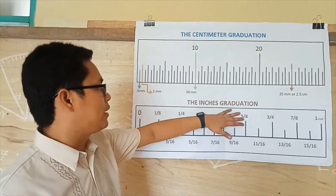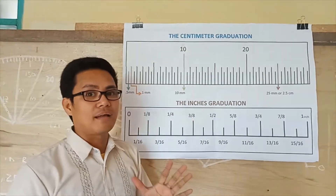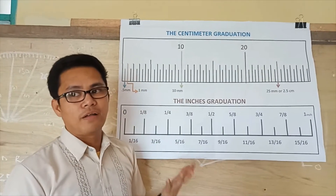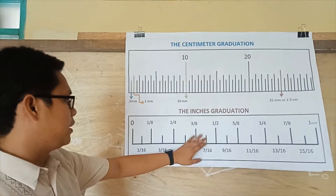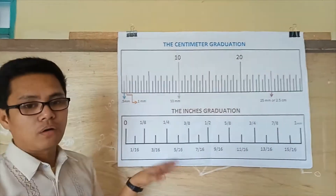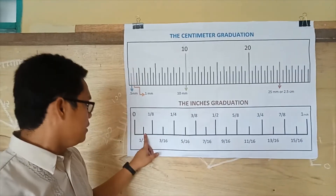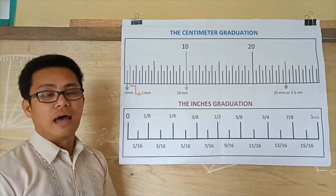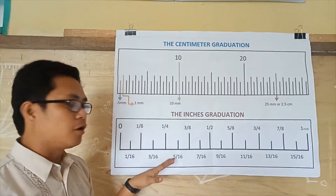Now let's start with the inch graduation. I am teaching you some techniques to easily memorize or identify the different values for lines. As you can see here, we have the fraction — the numerator and denominator of each line. Notice that the small lines always have a denominator of over 16.